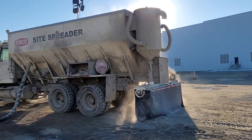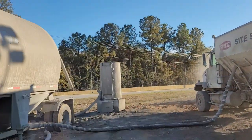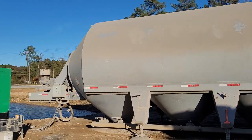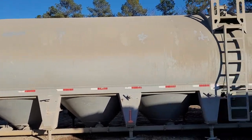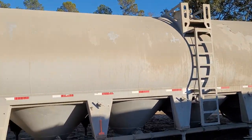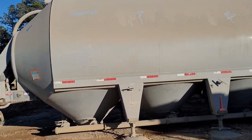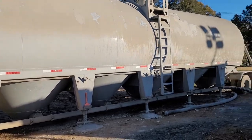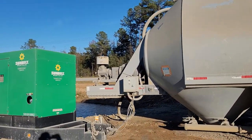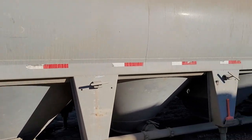Sometimes you take cement off a truck, sometimes you take it out of a horizontal silo — we call it a guppy or a pig. There's a tractor trailer load per pod, and there's six pods in it. It has a blower on it, just like the trailers.